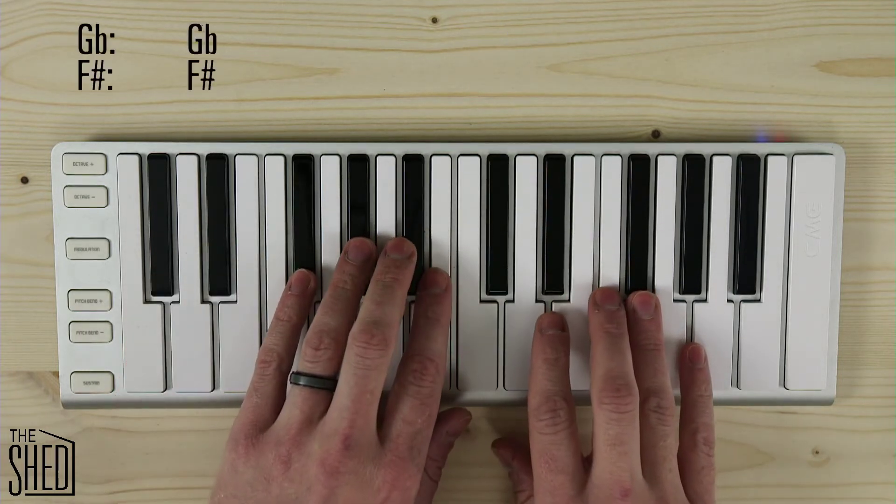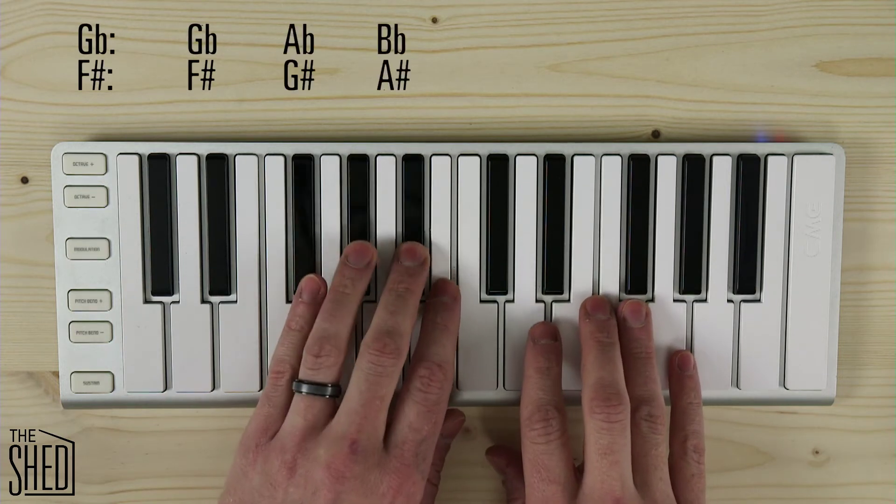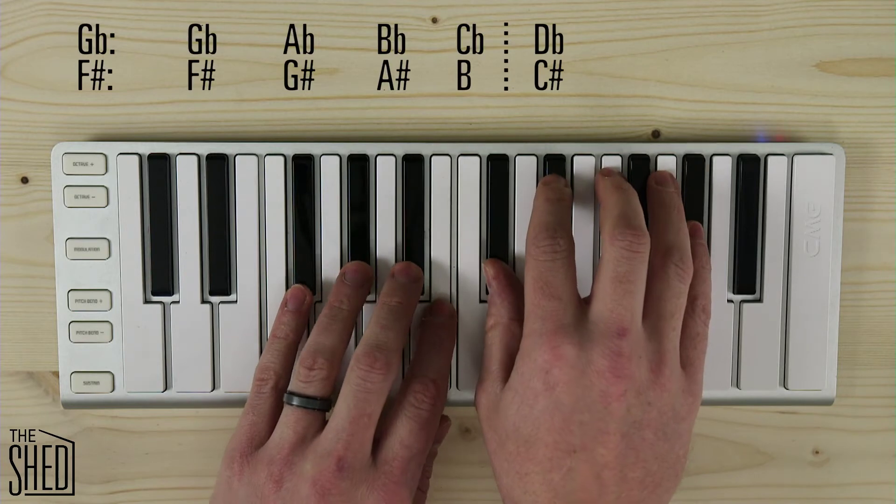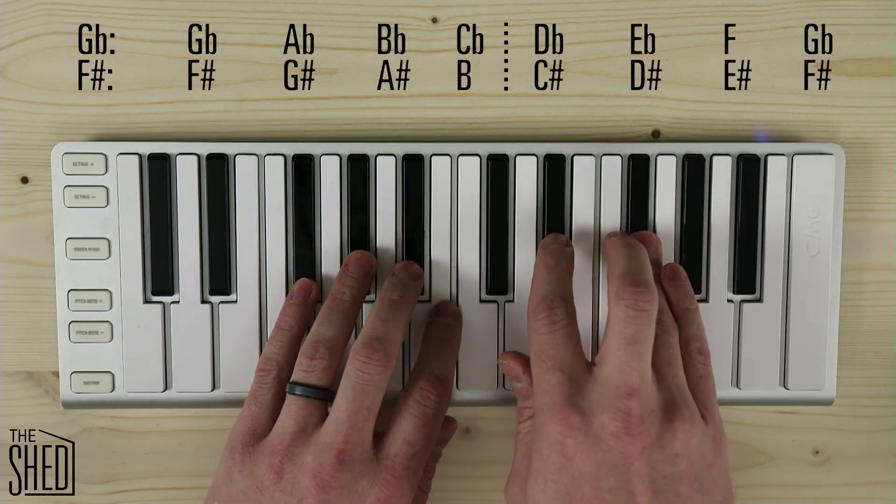Next key is G flat, so we're going to play G flat, A flat, B flat, C flat — go up a whole step to the D flat or C sharp tetrachord, depending on how you're thinking about it — and play that tetrachord.